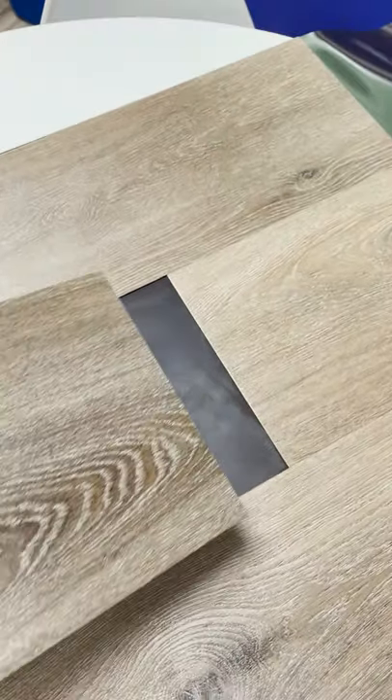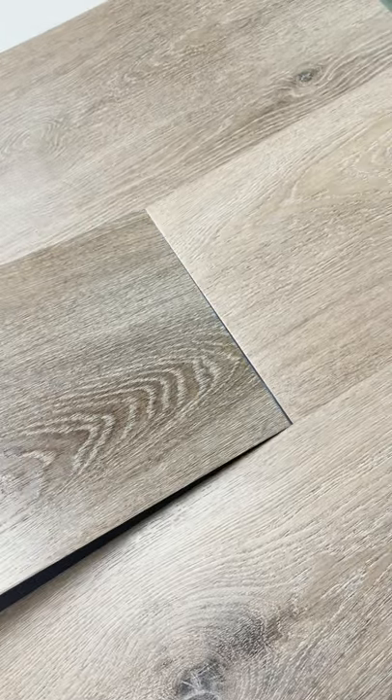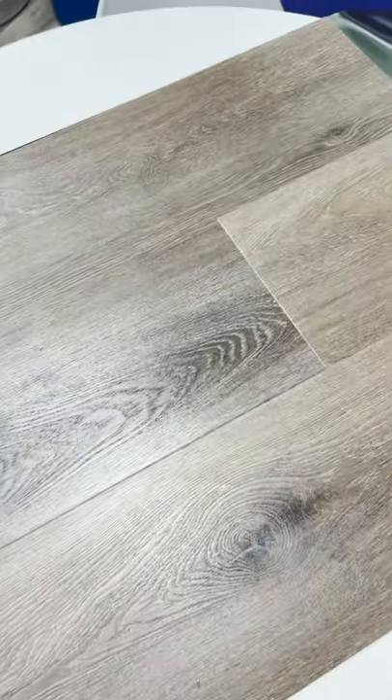This is so easy, I'm only going to do it with one hand. Make sure your seams are good and tight, just put it right back into place and you're done. Boom. That easy.